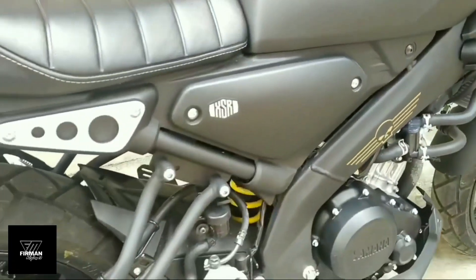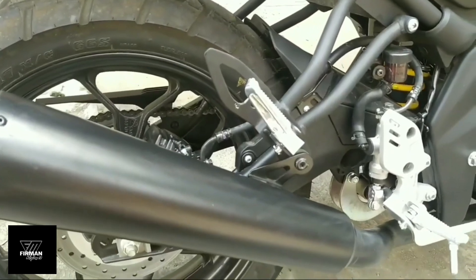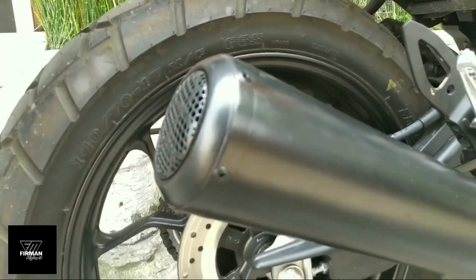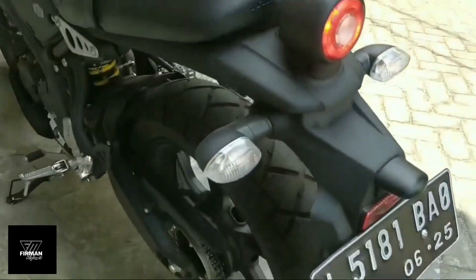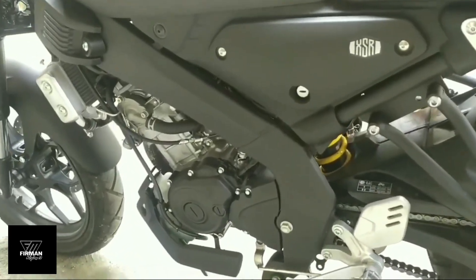Kemudian lanjut ke bagian jog, sudah terkesan retro sobat custom. Pada bagian suspensi belakang menggunakan monoshock. Untuk X-House nya ini sudah ada perubahan, sudah menggunakan special SSR155, jadi sudah diganti sobat custom, dan di pan-nya diganti dengan warna yang sesuai dengan bodi motor. Kemudian untuk lampu belakang sudah menggunakan LED bulat, dan untuk ban bagian belakang menggunakan 140x70.